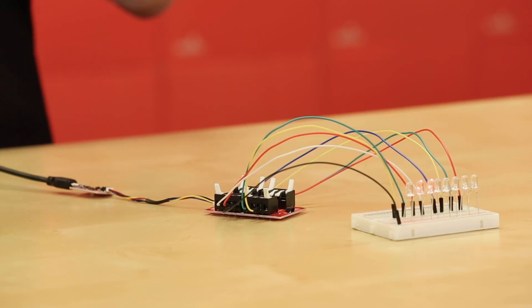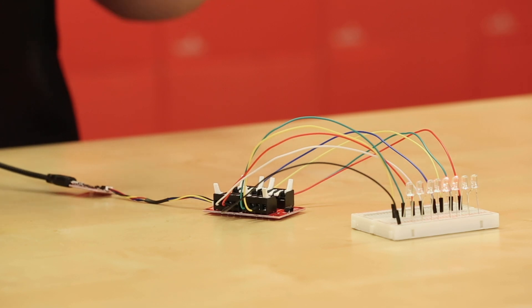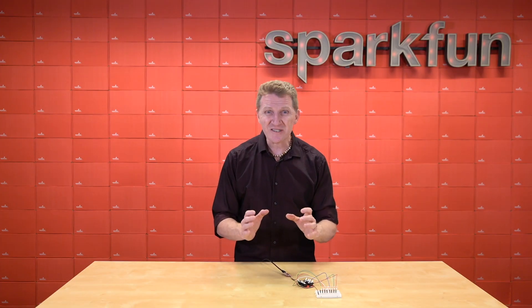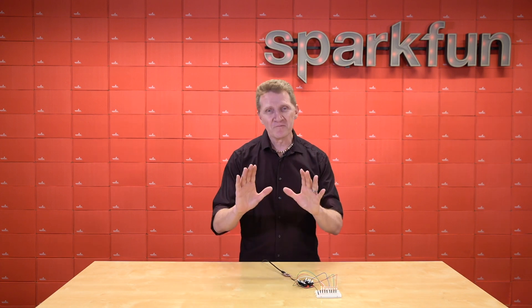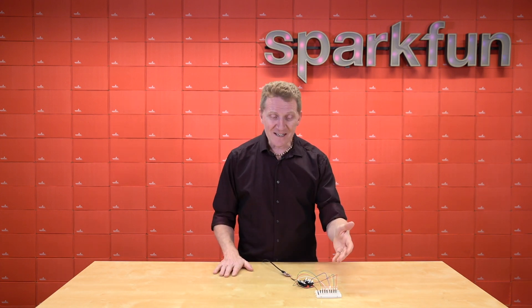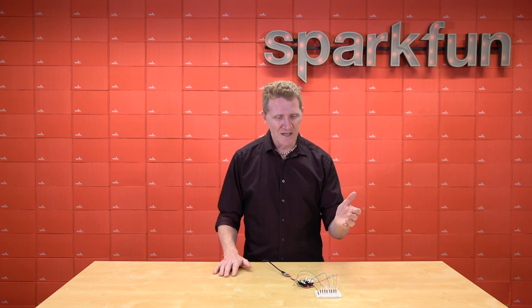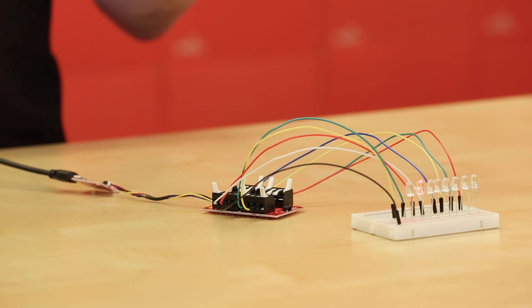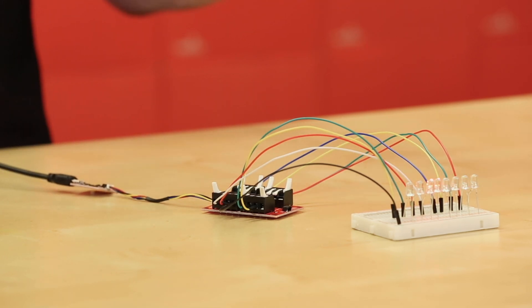Now, I know some of you might be looking at this and thinking, 'Rob, what are you doing? You've got no resistors for your LEDs. What kind of message does that send the children?' Fear not, because we carry LEDs with built-in resistors. I love these things for quick prototyping or breadboarding. We've got them in red, green, yellow, and blue, I think. Just plug it in and you're ready to go.